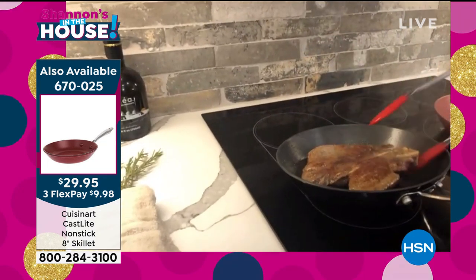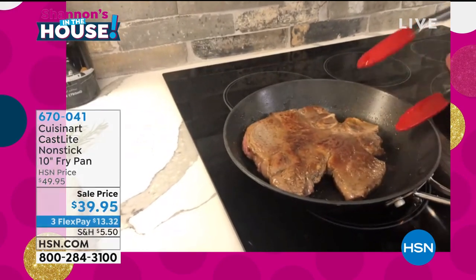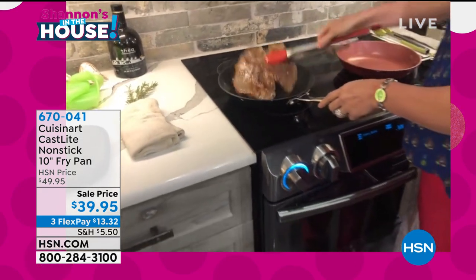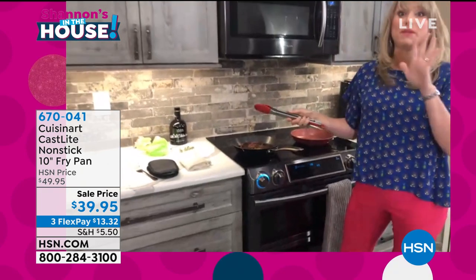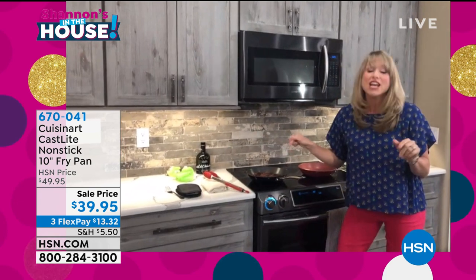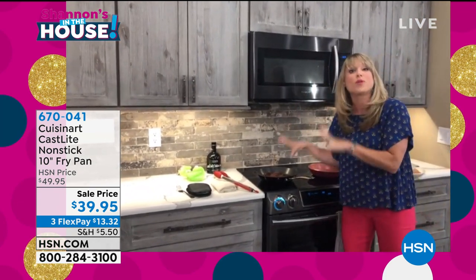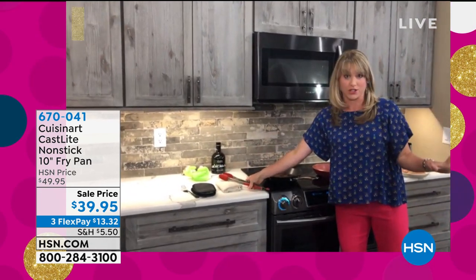There is no better way to do cast iron than the way Cuisinart has done it at the sale price. Shannon, you and I love this pan equally. This is our 10-inch. If you're thinking about the 8-inch and the 10-inch, maybe try both, but the 10-inch is so versatile.